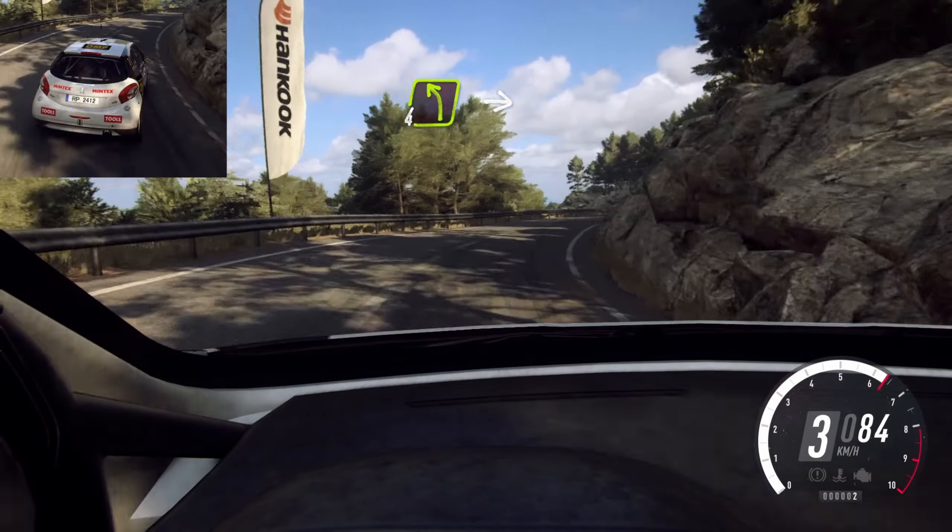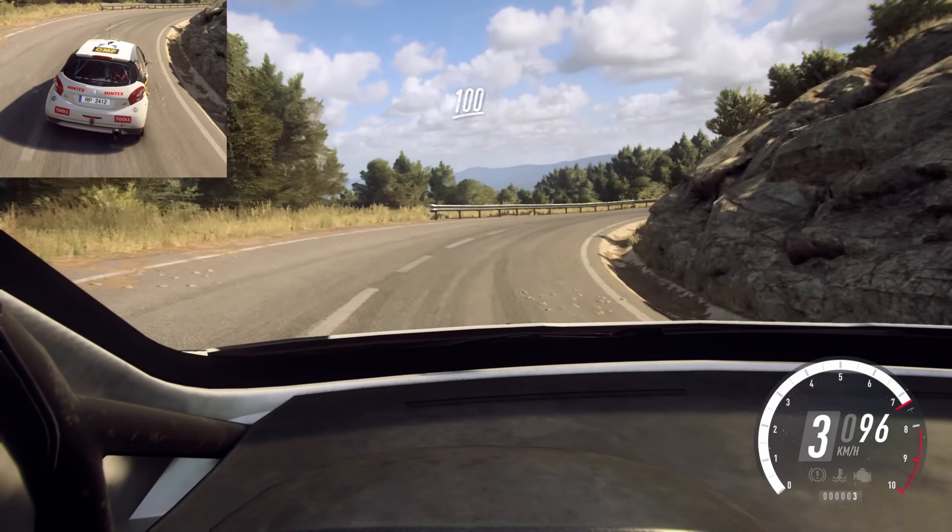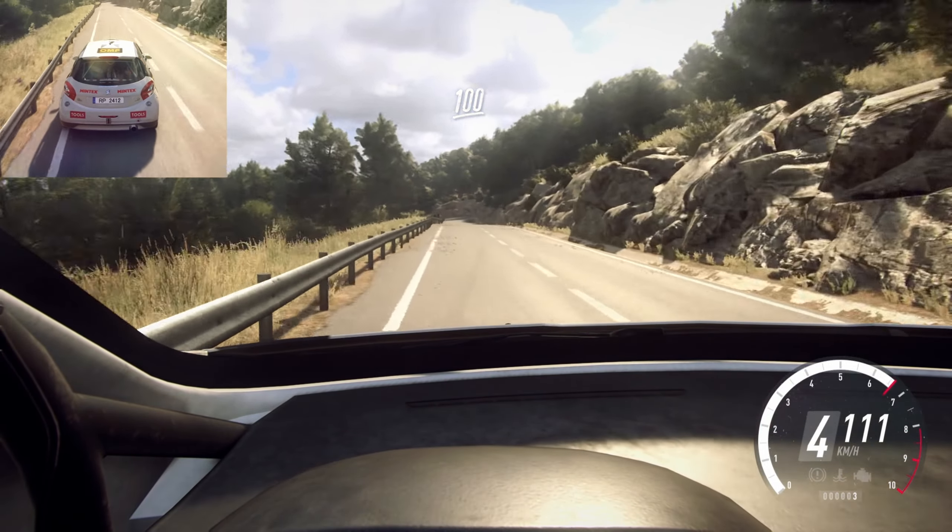3 right tightens. Into 4 left long. Into caution. 3 right long. Tightens 2. 10, 3 left.